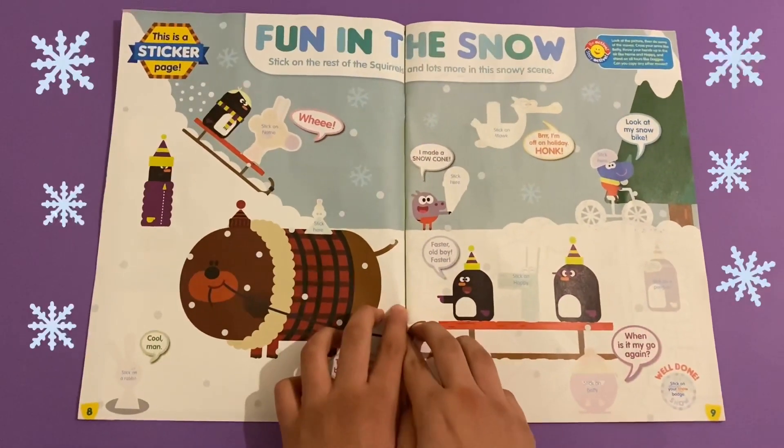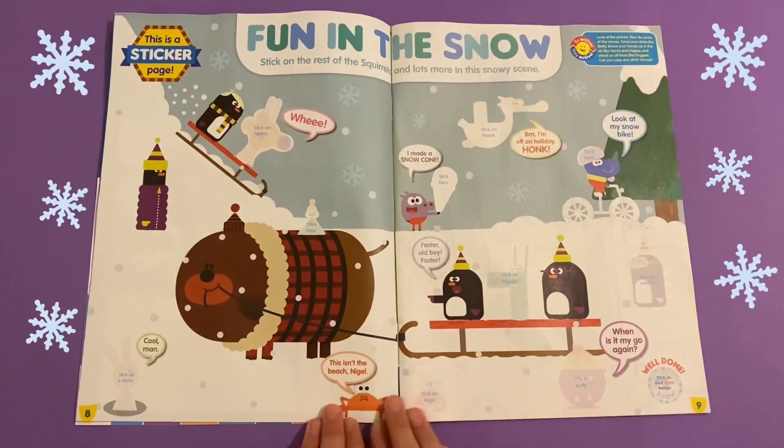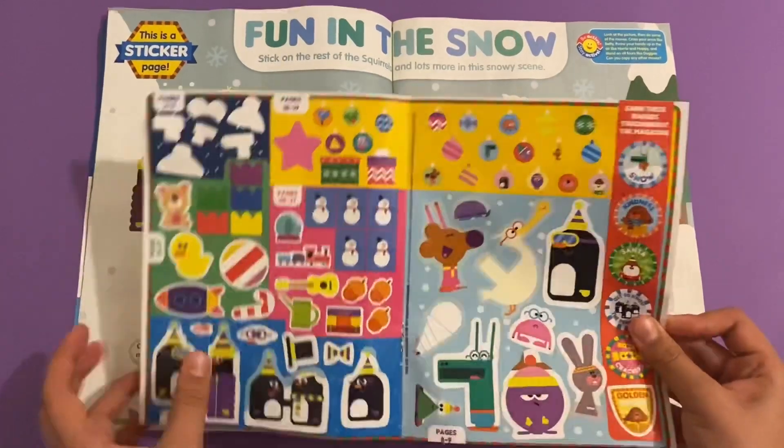Fun in the snow - stick on the rest of the squirrels and more of their snowy friends. This is another sticker page, so let's put some stickers on this sticker page.